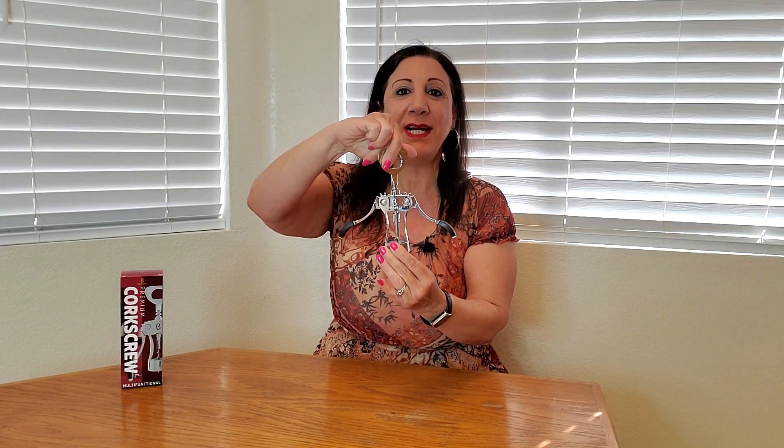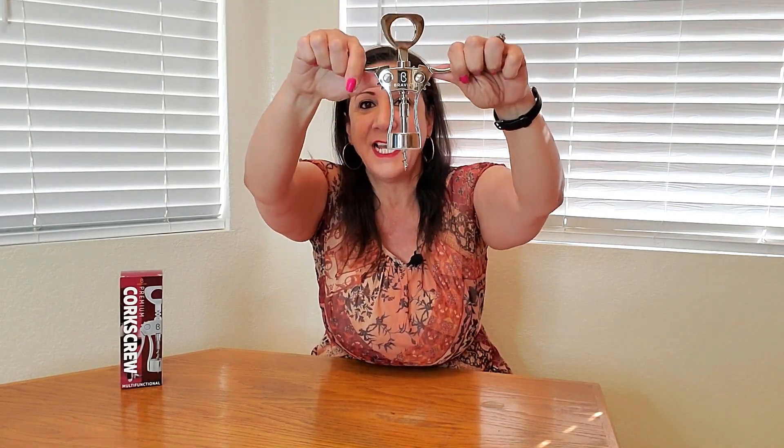All you have to do is twist this onto a wine bottle, and as you twist, the corkscrew part is going to go down until it goes all the way up into the cork of your wine bottle. Then, with both your hands, pull it like this and that is how the wine bottle cork is going to come up.